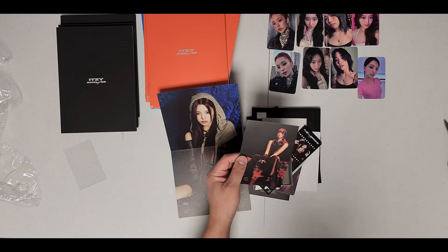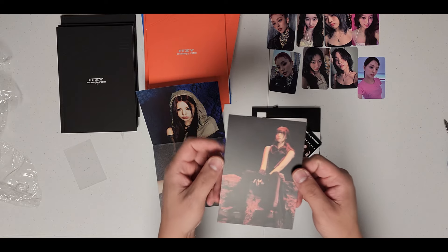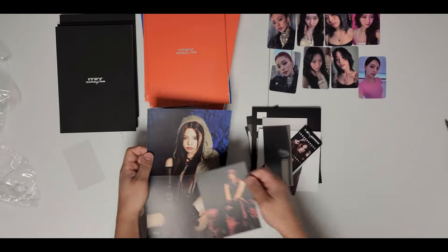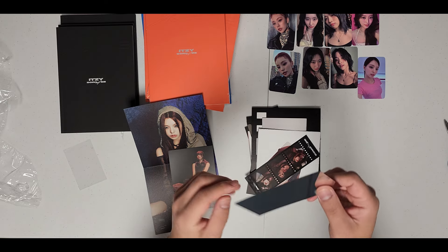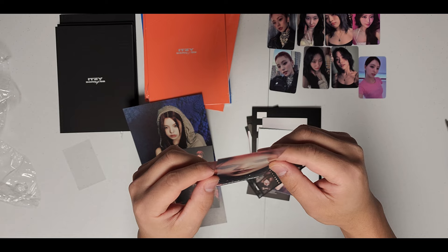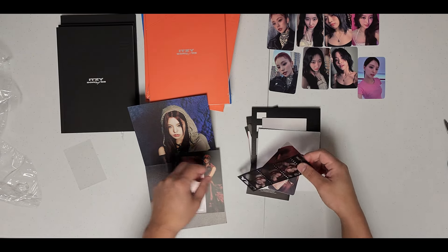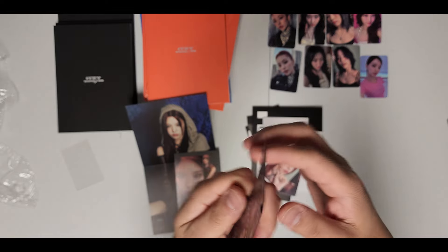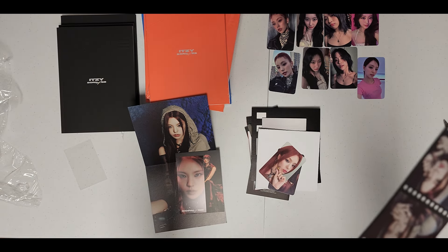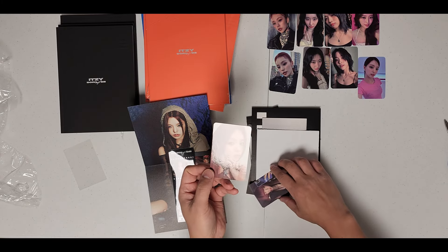These postcards are the same as in the limited. For a lot of those I got a lot of Yujins as well. There's that one, there's the poster - that's very interesting. This one was on the limited, so one side is very reflective. Yeah, this is nice - Yeji - and then here as well for Yeji. This was in the limited as well, the film strip. For the photocards - my first pulls are Yeji, Yeji, and Yuna.